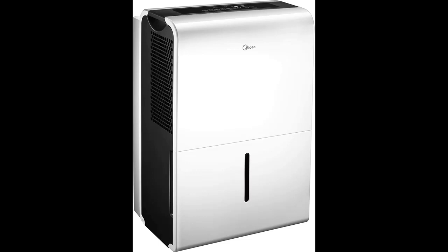In addition, this Energy Star dehumidifier comes with two fan speed settings and low temperature operation. The slide out filter compartment makes it easy to replace. You can also set it up to run continuously by connecting it to a drain.